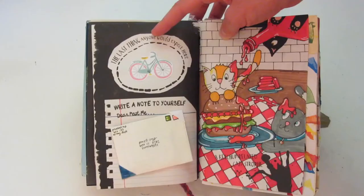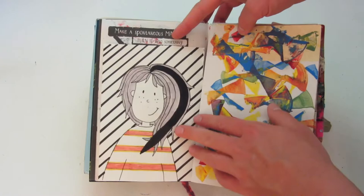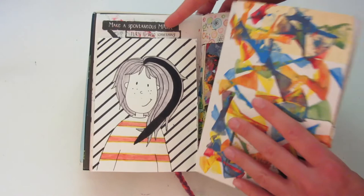Here are some more things on this page — this little letter can actually come out, and the note is inside, which I think is really cute. This one is a ketchup-related catastrophe, another one of my favorites. Then 'make a spontaneous mark — turn it into something.' So this black line was my spontaneous mark and I drew this cute little cartoon character around it. This one I used a store card as a painting tool.